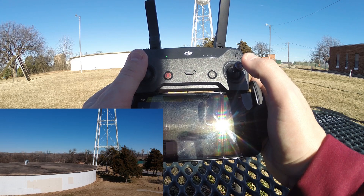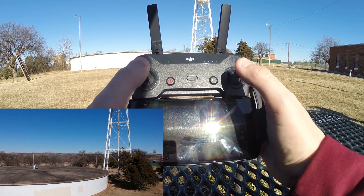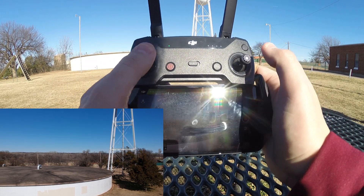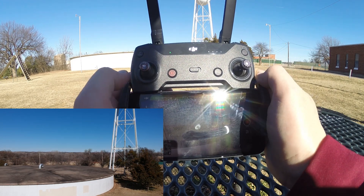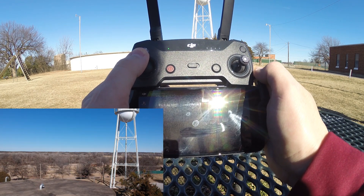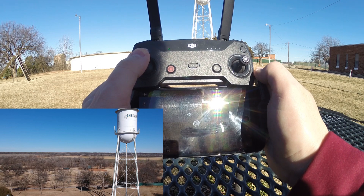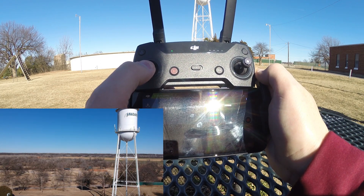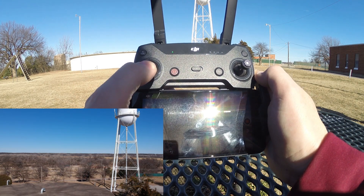I'll take the drone up in altitude a little more and move forward a bit. Let's get into it. Starting with the left stick: if you push up on your left stick it's going to increase the altitude of the drone. If you push down on the left stick, the DJI Spark is going to decrease in altitude.